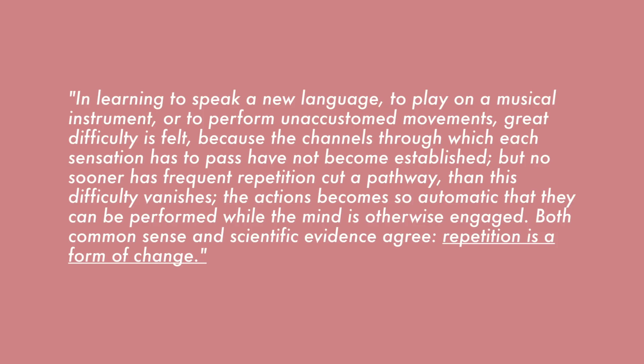Number six is a basic logic: step out of your comfort zone. It goes without saying that stepping out of your comfort zone will really help you improve. If you never try something you're afraid of or not good at, you'll never reach your fullest potential. Even if you fail, it's okay because you already gained and learned something during the process. Here's a quote from Atomic Habits: 'In learning to speak a new language, to play a musical instrument, or to perform unaccustomed movements, great difficulty is felt because the channels through which each sensation has to pass have not become established. But no sooner has frequent repetition cut the pathway, than this difficulty vanishes. The actions become so automatic that they can be performed while the mind is otherwise engaged. Repetition is a form of change.' If you repetitively do something — do the exercise, do the move — your muscle memory will help you remember it and you will definitely get better at it.